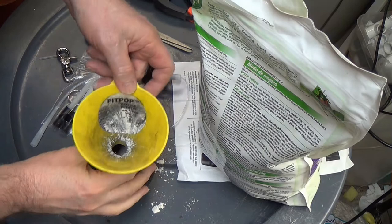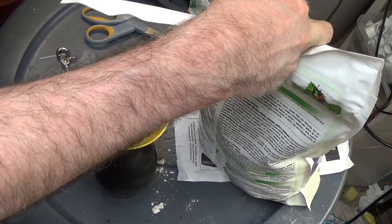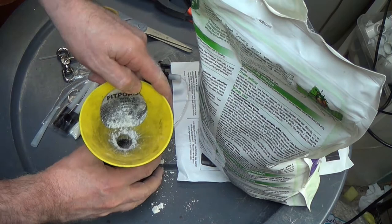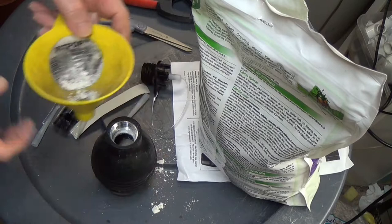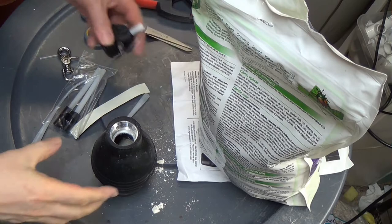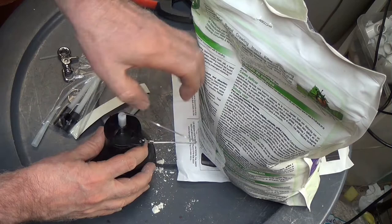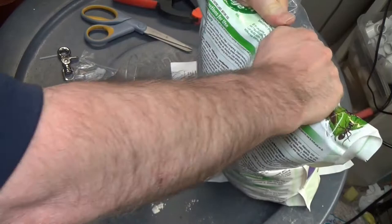I've got my diatomaceous earth and I've got a funnel. Going into the bag here to get some of the powder, shake it down in here, then you screw this back on. Since there's basically no instructions whatsoever, I'm kind of faking this. Close this back up because I'm great for knocking one of these things over and having this stuff all over the place.